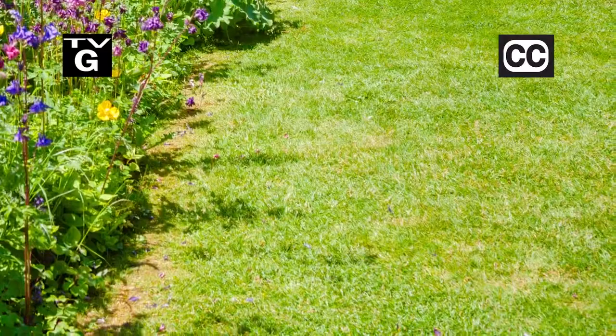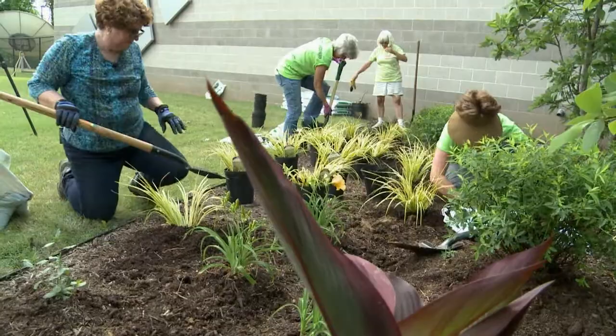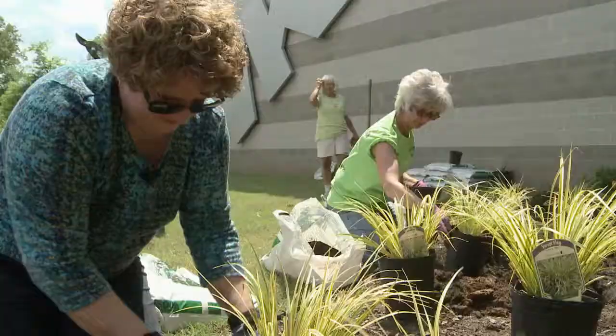Hi, thanks for joining us for The Family Plot, Gardening in the Mid-South. I'm Chris Cooper. The grass is putting out leaves. Today we're going to talk about how, with some fertilizer, you can have a lush lawn this summer. Also, last year this time we planted a whole bunch of shrubs in soggy ground. We're going to see how they're doing. That's just ahead on The Family Plot, Gardening in the Mid-South.